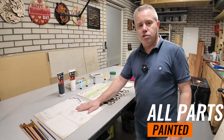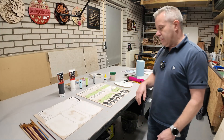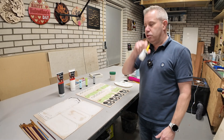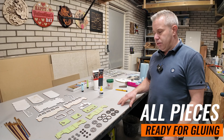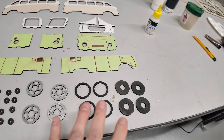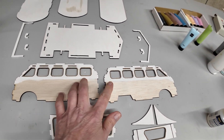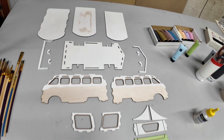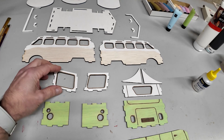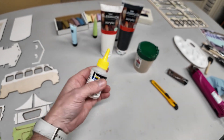So everything is painted — several coats of paint to get good coverage. Some parts I did both sides depending on where the part needs to go. I've taken out all the little bits and pieces. We've got the rims, the wheels, the tires, the side panels, front and back, the front and back windows, the side of the transporter, the bottom, the bumpers, and the top. I hope everything will fit nicely together. I may need to do some touch-up on some parts, but I'll probably do it when everything is glued together.